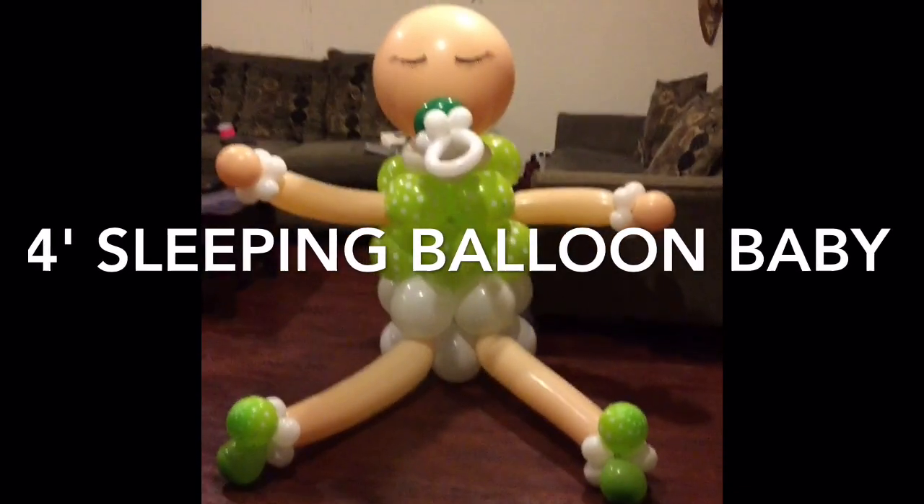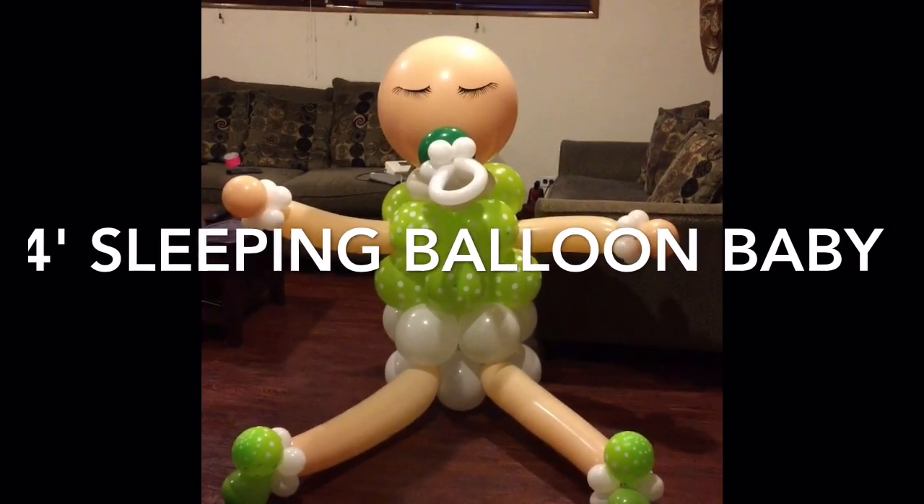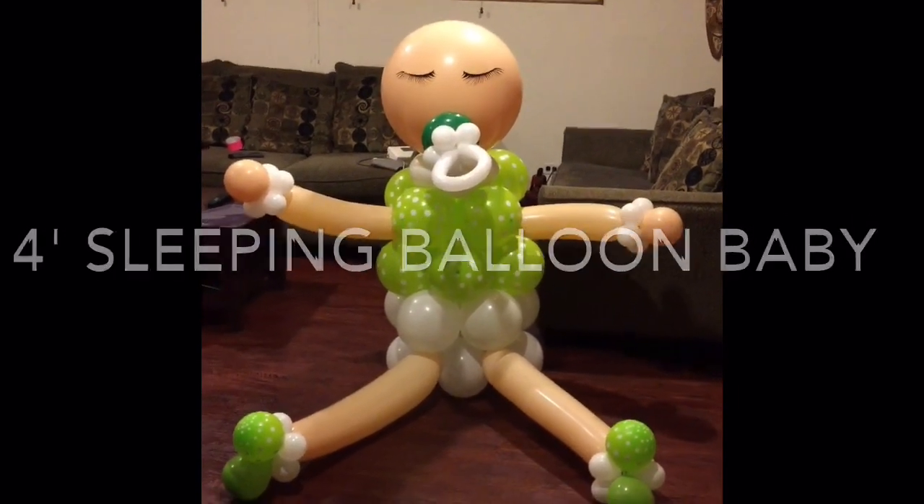Please subscribe, and I have a lot more videos of the balloon grids that you may have seen me upload quite a few days ago. So until then, I'll see you in my next video.